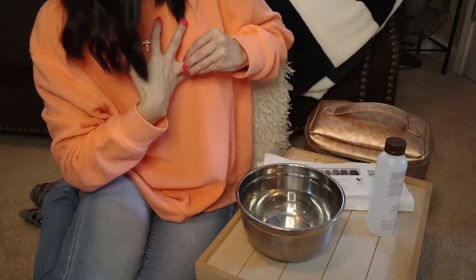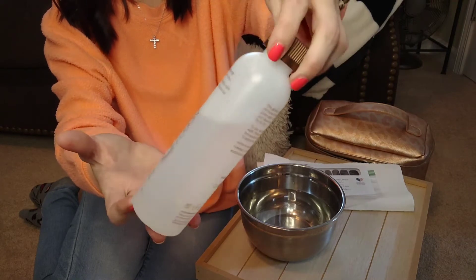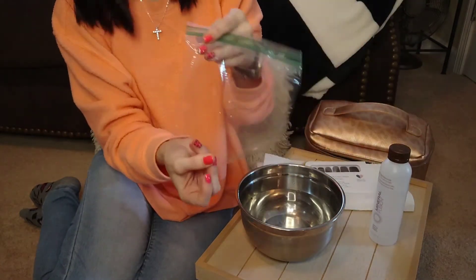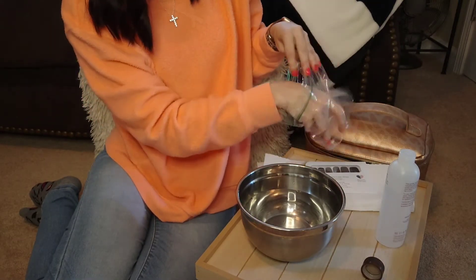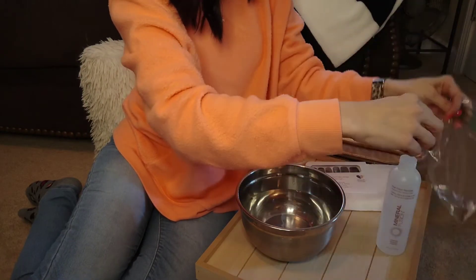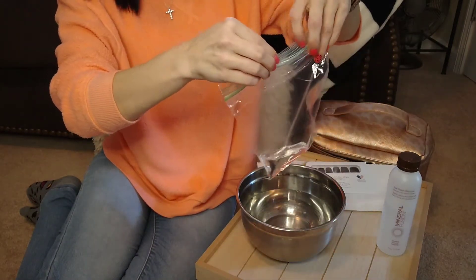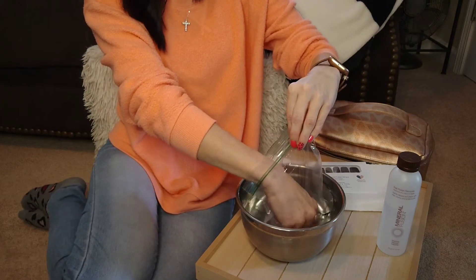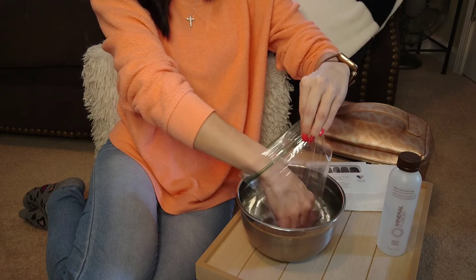Color Street suggests that you use Mineral Fusion, which is a type of nail polish remover that's supposed to be better for your nails, but you can use any kind of nail polish remover. So I'm going to take my baggie and pour some remover in the baggie. Then you just put your hand in the baggie in the water and you just move it around. While your hand is in the baggie in the water, you're just taking your fingernail on top of the other one and rubbing it around.